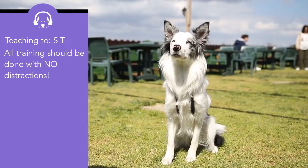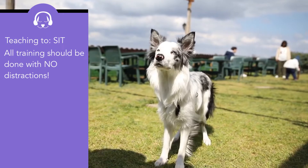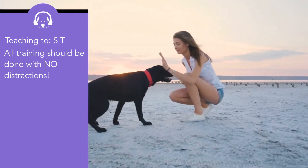Starting off with how to teach your dog to sit — this is a fundamental skill that every single dog should know how to do, because it is the starting point for pretty much every single trick. The first tip to remember is that all training with your dog should be done with absolutely no distractions — do it in your garden or a local park where there's pretty much nobody there.